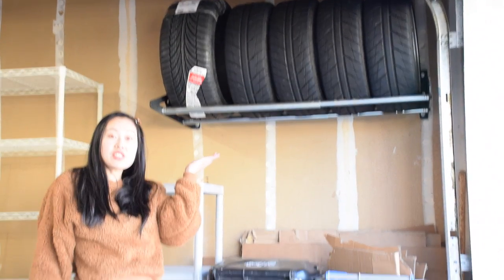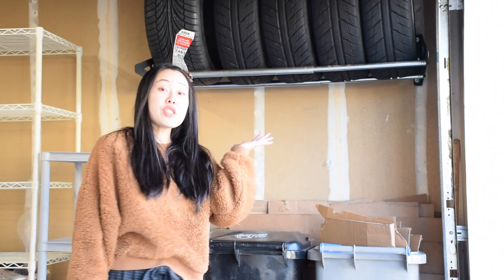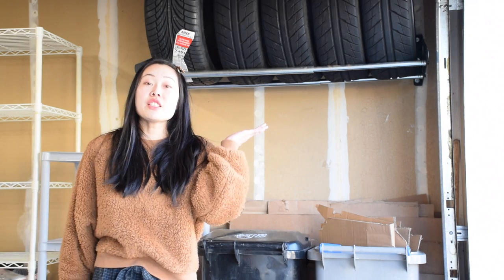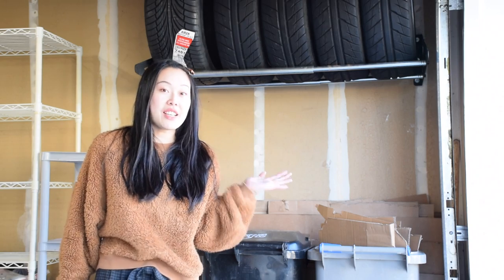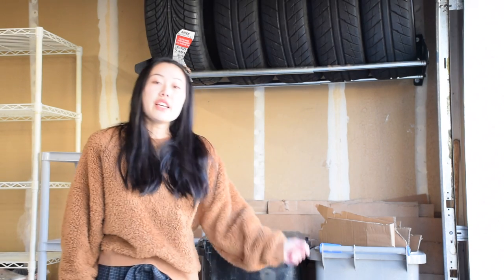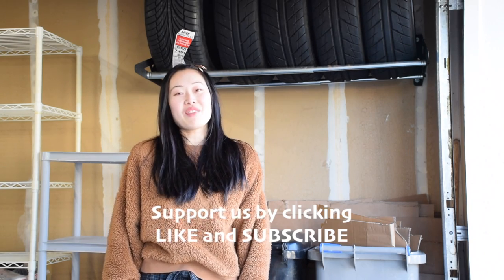We're done with the tire rack install — it took us maybe an hour to an hour and a half to get everything done. This is a really good solution for those that have a really small garage space but like to buy things like Tommy and I. If you're looking to open up more space in your garage and you have a lot of tires you don't normally access, this is a really good solution. The product link will be in the description below. If you have any questions about the product or the installation process, feel free to leave a comment down below. Thank you so much for watching and stay tuned for more. Bye!